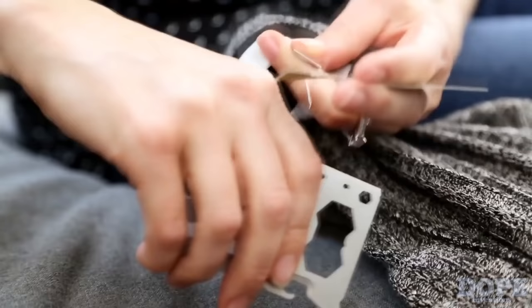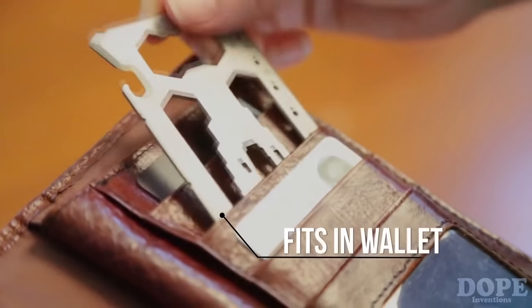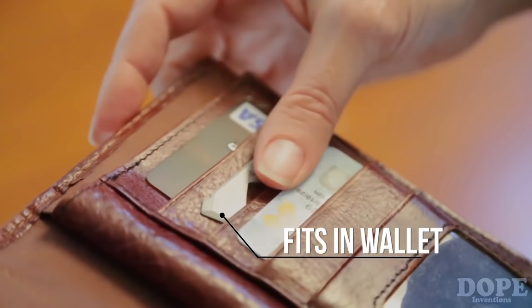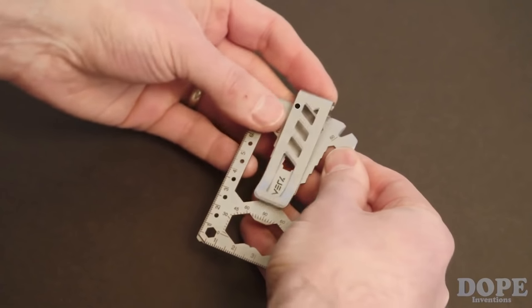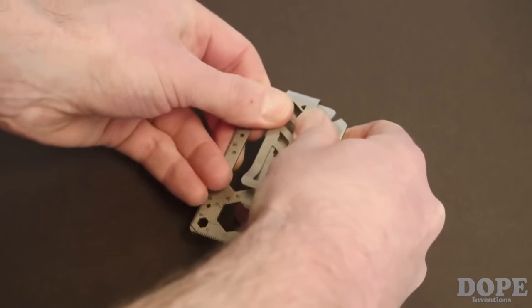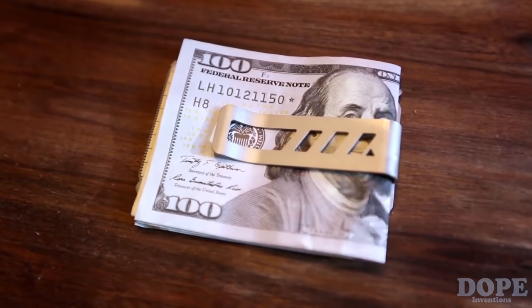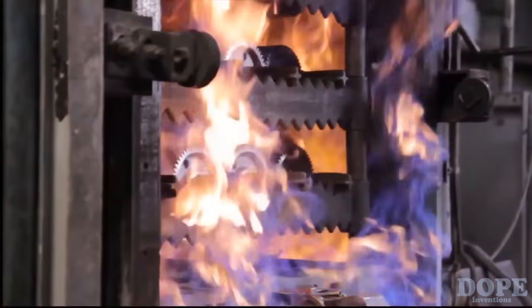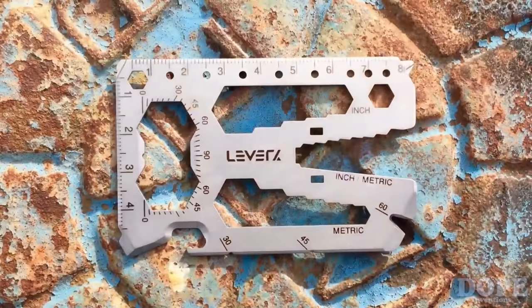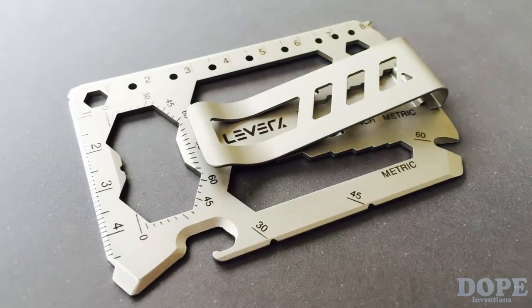Instead, we added a blade protected by the can opener so you can cut cords, but not your fingers. The tool card weighs only one ounce and slips easily into your wallet, so you won't notice it until you need it. Or ditch the wallet altogether — the innovative money clip is designed to snap on with a click and disassemble with ease. No extra tools required, no fasteners to lose, so you can quickly switch from wallet card to money clip. The tool card is made in America from blade quality 420 stainless steel, which is then heat treated for excellent strength and hardness. It's then bead blasted for a professional finish and laser etched for rich, permanent graphics. The tool card makes an awesome gift that will last a lifetime.